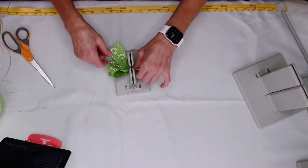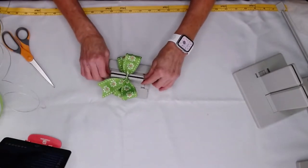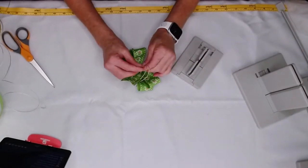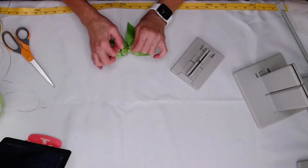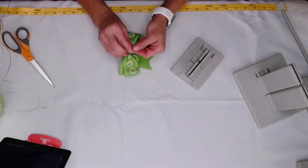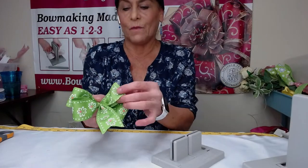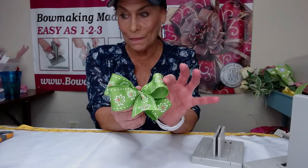I should have my measurer here because it would tell me exactly that my loops are the right length, but I think they are just from viewing them. Now I'm just going to pull this up through here, pull it tight while it's still in the mini Bowdabra. Pull it out, separate my ends, and bring this around to the back. Then you would just tie it onto a clip like we did with the last one. Here you can see you have a really pretty little pinwheel bow — it's so super simple to make with one tail.